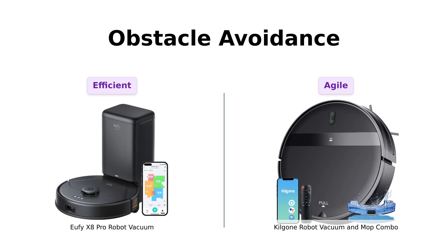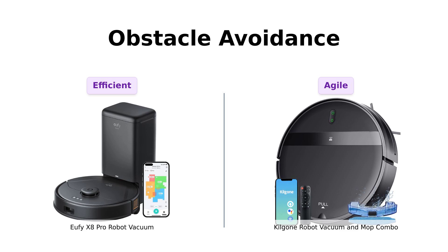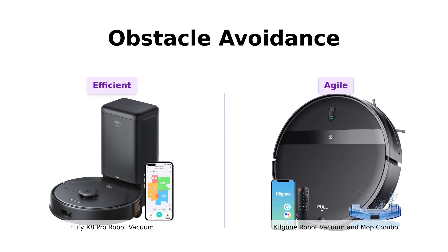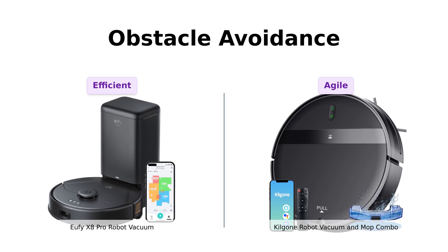The Kilgogne also has 3D precision obstacle avoidance, with a 360-degree sensor array to prevent collisions and falls. And with its ultra-thin 2.91-inch design, it can sneak under furniture like a cat chasing a laser pointer. Reviewers appreciate its ability to reach difficult-to-clean areas and its effective cleaning pattern.